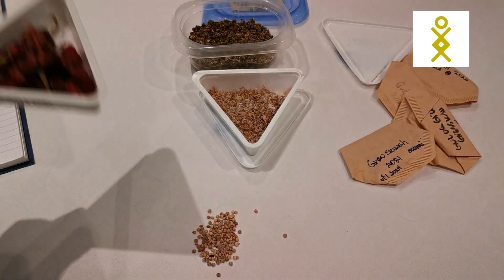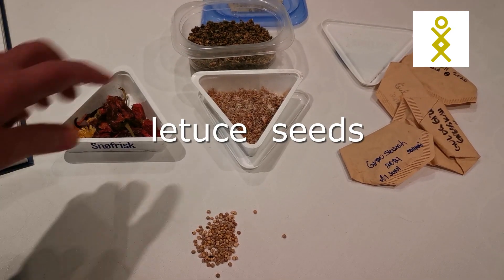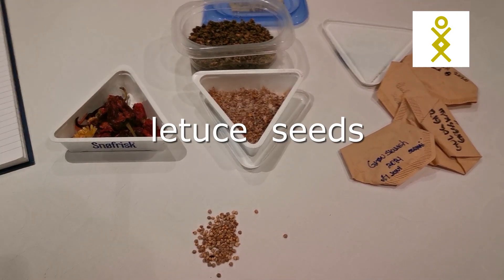So this is what I can start with: spinach, salads, all kinds of salads. And I will start them inside.